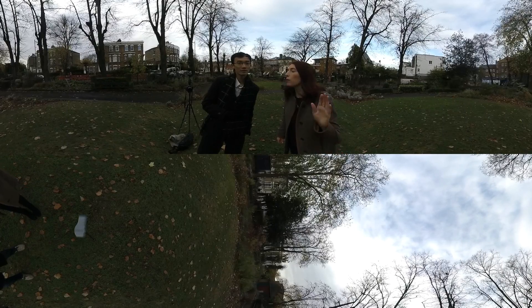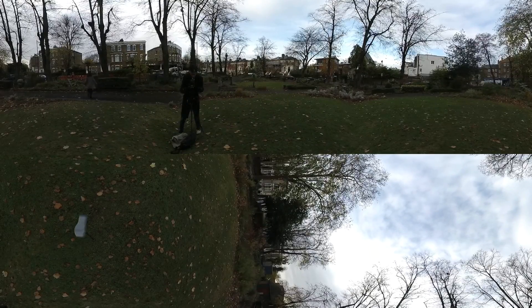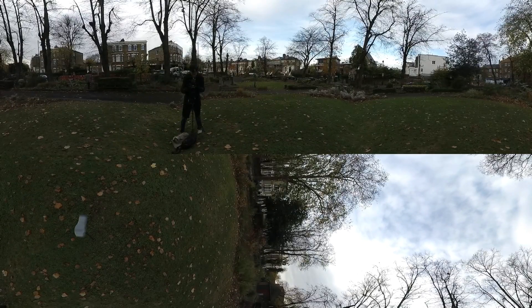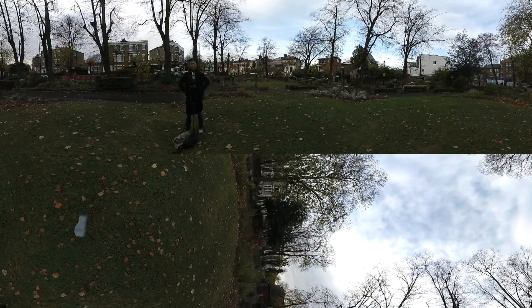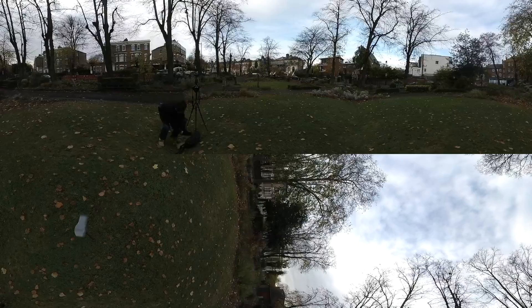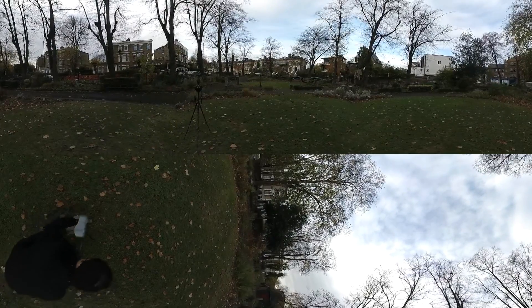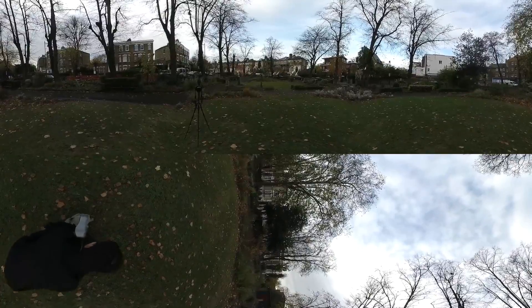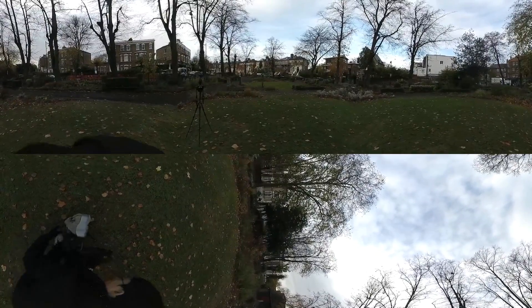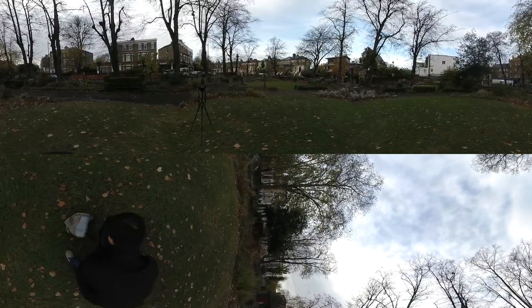Tip number six: use a narrow tripod or a monopod because you are going to see it in the final video. This fiber is so thin — thinner than me. It's going to fall. No, it's going to fall.